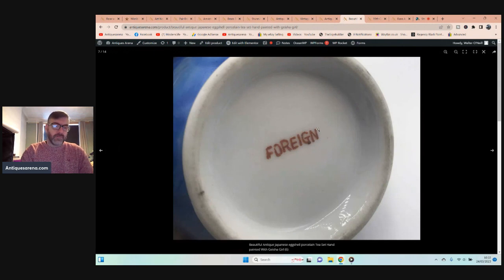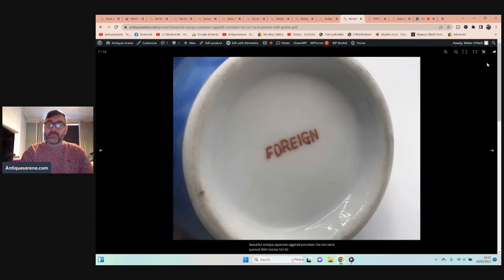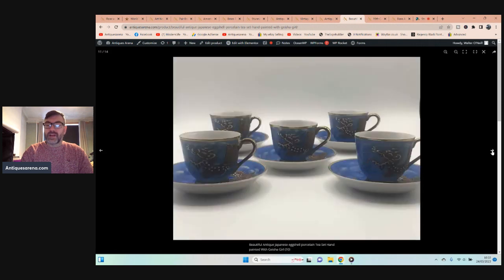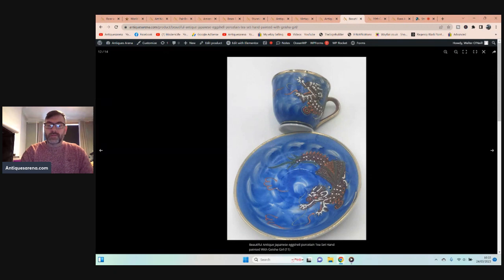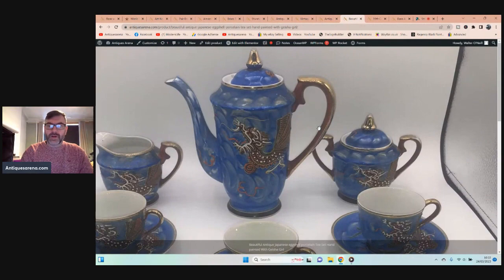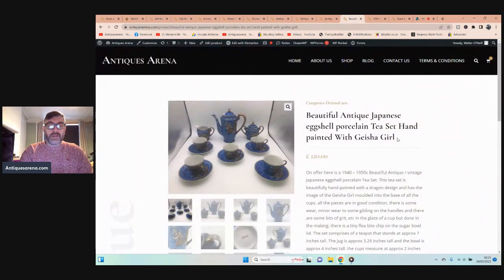It was stamped 'Foreign' — you get a lot of things from Germany and Japan both stamped Foreign because of the wars. A lot of stuff after the war came out stamped Foreign, whether from Germany or Japan, so they could be sold. It's a beautiful set, all hand painted with dragons. The blue is done like clouds with white opaque swirls through it — beautiful. No chips or cracks, and I paid £8 for the set. I've got £120 on it, but on Google some people are asking £250–£350 for similar sets.